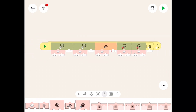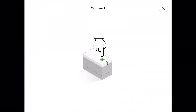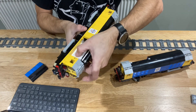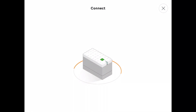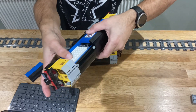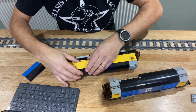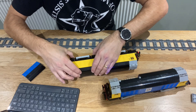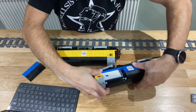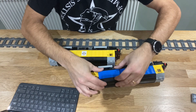Now we've got to link up with our trains through Bluetooth. Click on the Bluetooth icon and press the button. There we go — it's gone green, so that's hub one. Now we need hub two. Click on that, click on the blue one, wait for it to go green. Both hubs are synced up and connected to the iPad. We'll put the battery covers back on, stick the locos onto the track, and give it a test run.